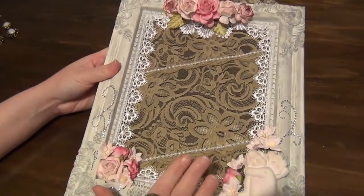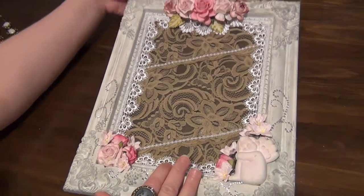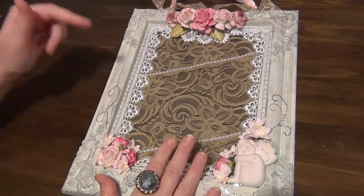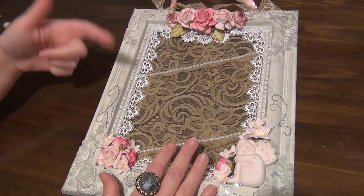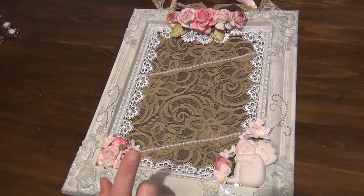I then decorated it using some beautiful products from Wild Orchid Crafts, and I'm going to show you guys what products I have used here. As always, I will have all of the product codes down below in the description bar so you guys can go and check it out from the Wild Orchid Crafts website.